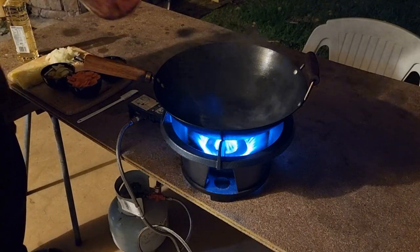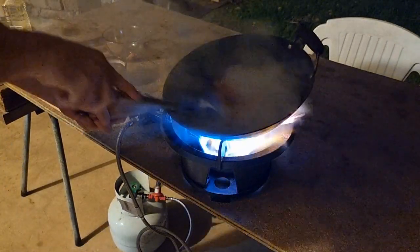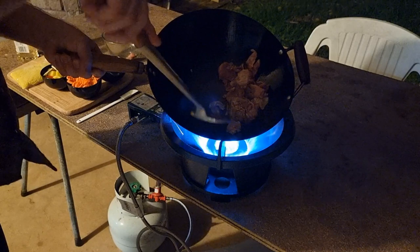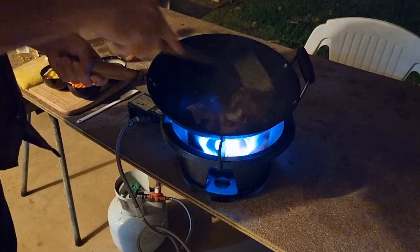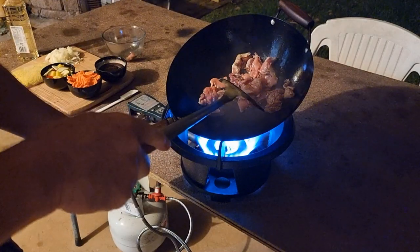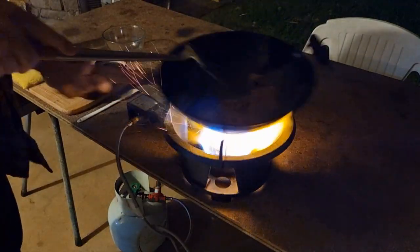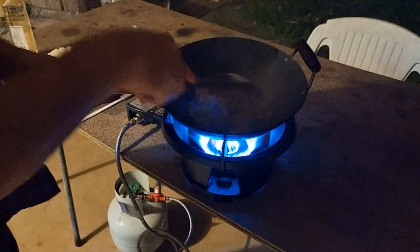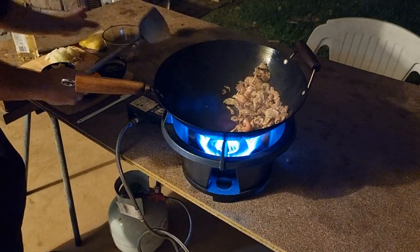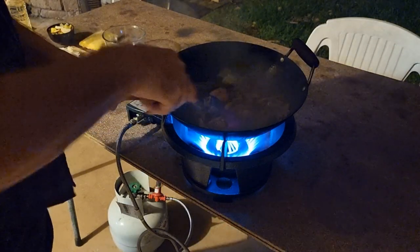Okay, now we start with the pork. Turn that down because that wok is getting red hot.